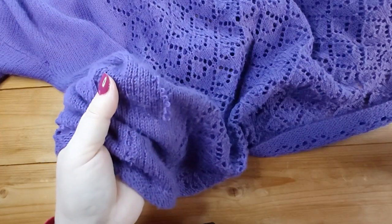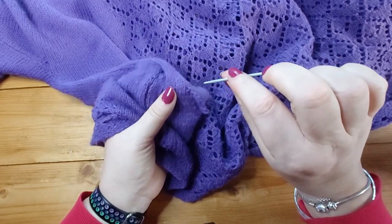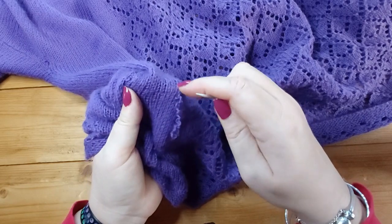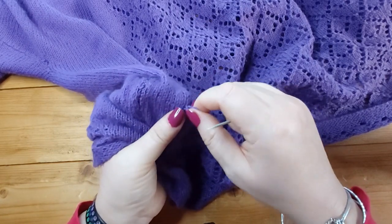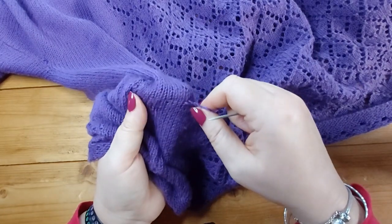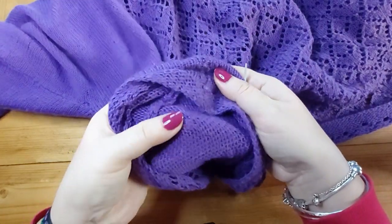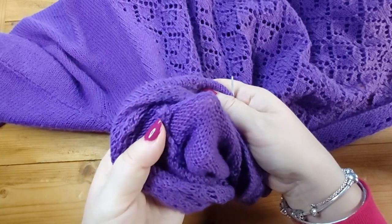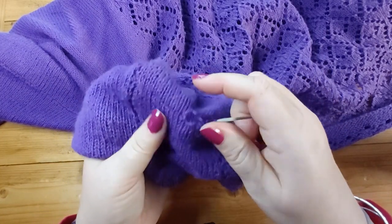I'm going to use a small sewing needle — it's quite pointy but not too thin. What I want to do is ease some of that yarn back through this tight bit here. This is where I caught it and it's pulled a row of stitches too tight. You can kind of tell where that is; I can also feel it on the inside. You can see there's a kind of bridge there, so I want to try and ease those stitches through because it's fairly obvious.